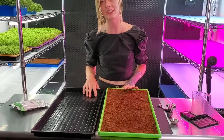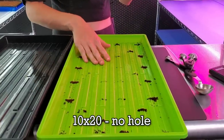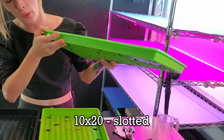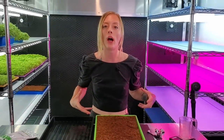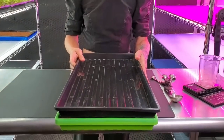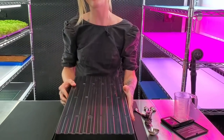Here in front of me I have my three trays set up, starting with my bottom no-hole 1020 tray which is later going to be used to house our bottom water. Next I have my slotted 1020 tray which holds our grow medium so water can go up into it and water our plants. Lastly I have another no-hole 1020 tray which we're going to place directly on top of the seed and later flip into blackout.